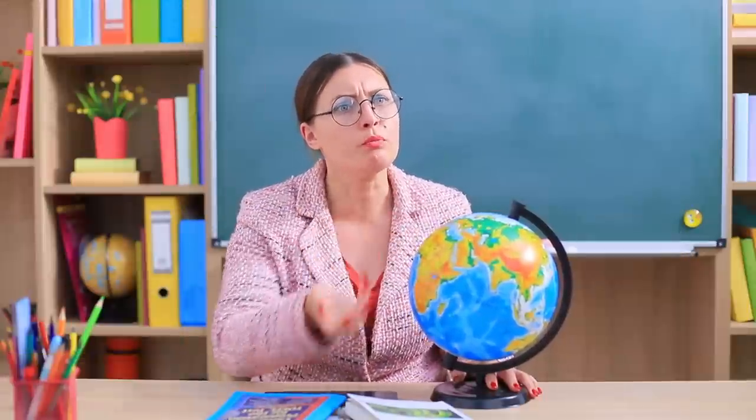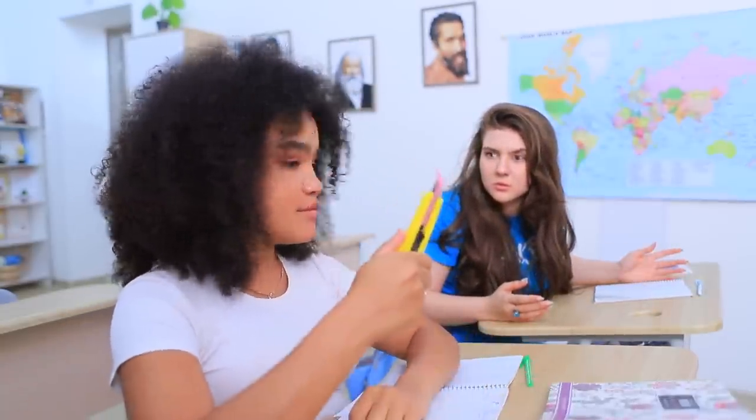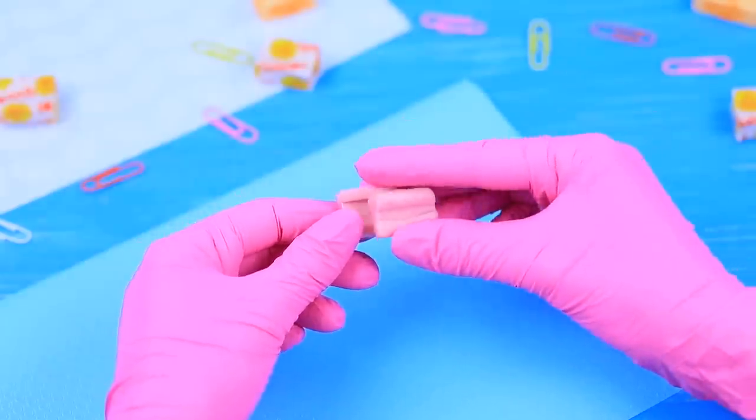What are these smacking noises? It's Jessica chewing gum in class! Hey! Spit that out right now! But Jessica gets some new gum right away — where are you getting this from? Simple really, out of my soft pink utility knife! Connect a few pieces of gum of the same color. Roll them out in a thin layer.